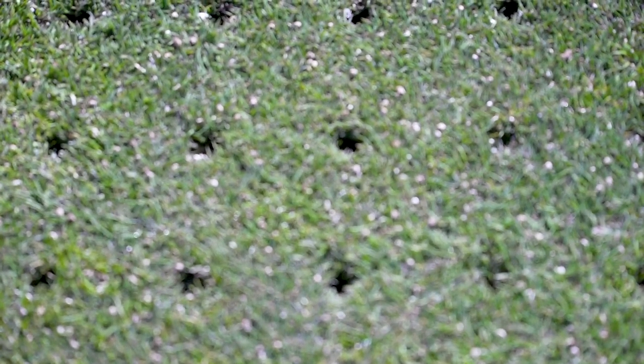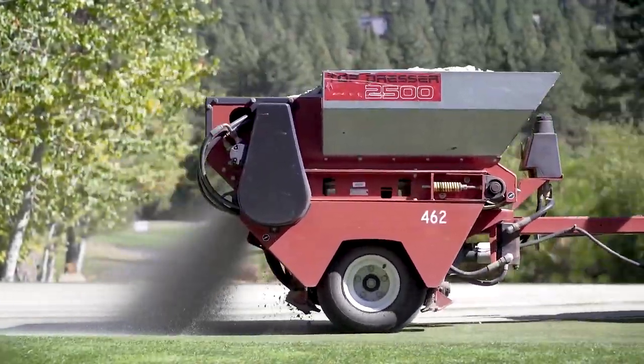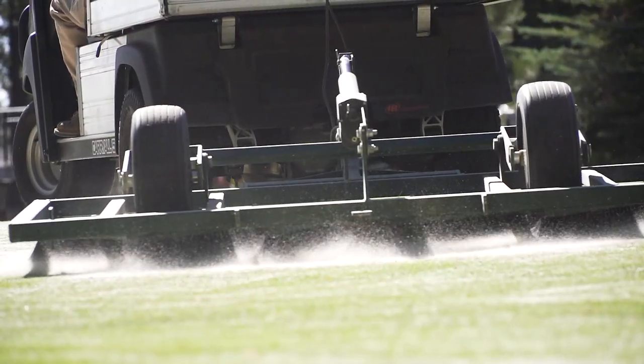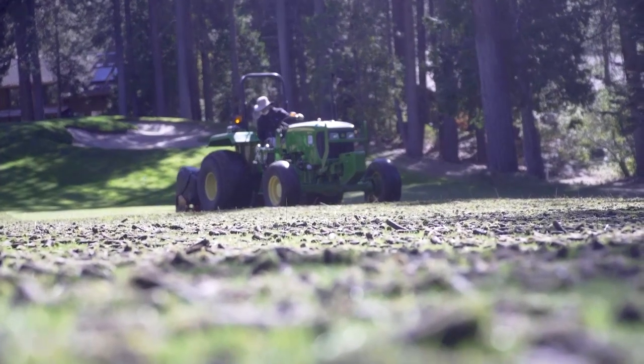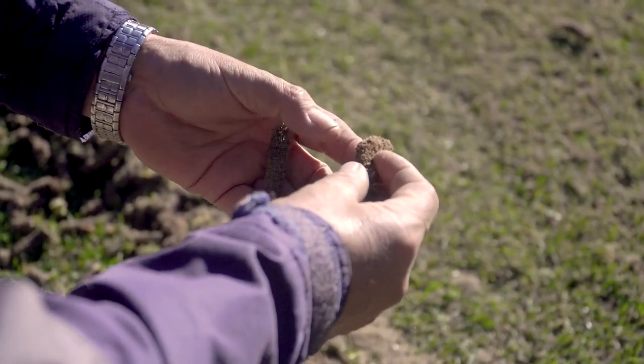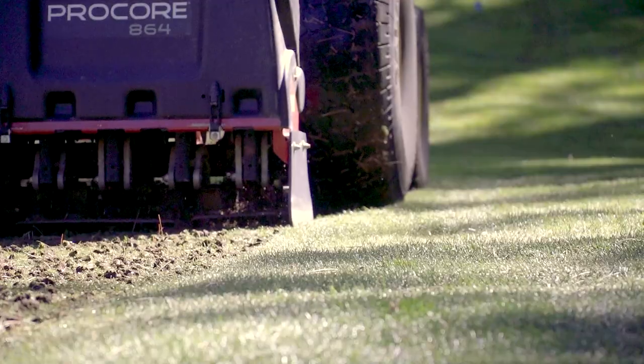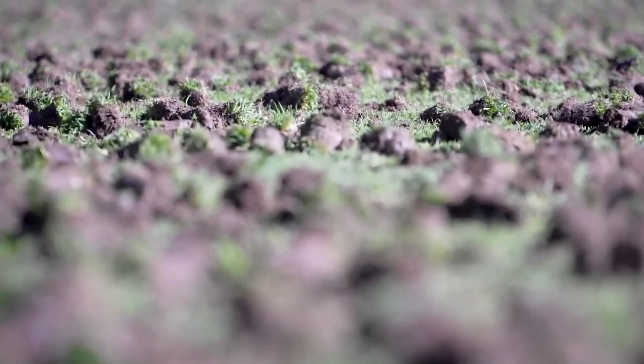Around early to mid-September, we aerate the tee surfaces on both courses, put amendments and seed down, and top dress them with sand, as this procedure can be done without interrupting golf or drastically affecting the playing surfaces. The purpose of aeration is to relieve soil compaction, remove excess thatch, allow good air and gas exchange in the soil, and allow water and nutrients into the soil profile easier. And in a year like this with so much cart traffic, aeration helps ease the stress and wear and tear of the turf.